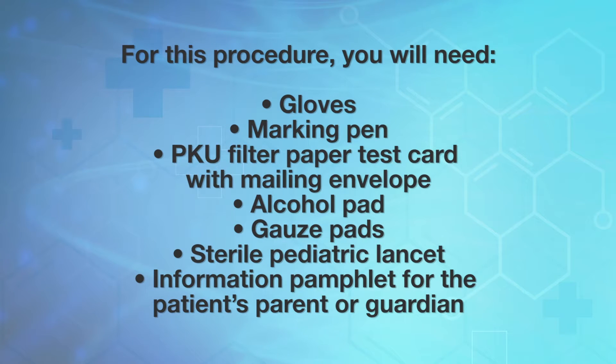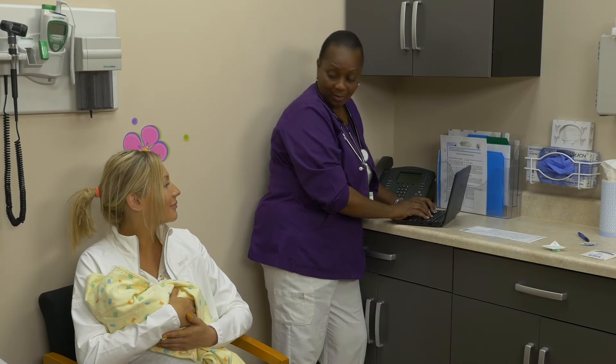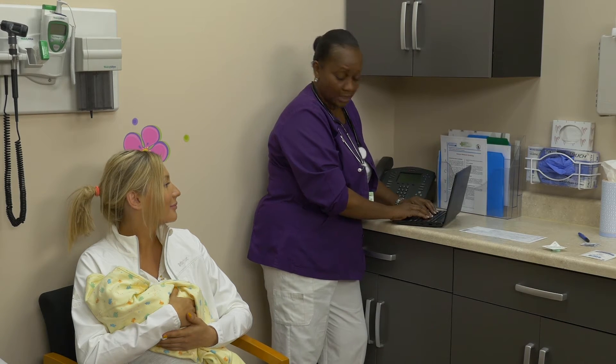Assemble the equipment you will need for the procedure. Wash your hands before proceeding. Confirm the identity of the infant using two identifiers, and take some time to introduce yourself to the child's parent or guardian.